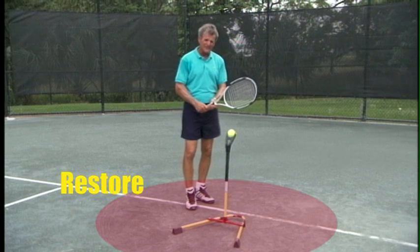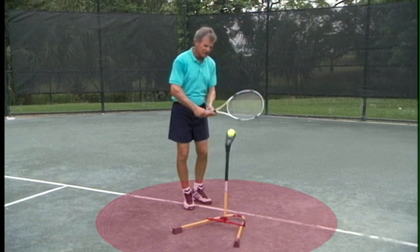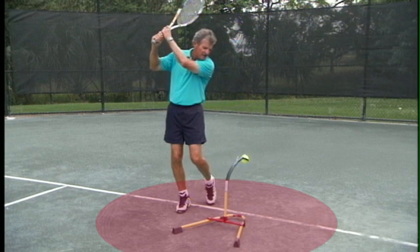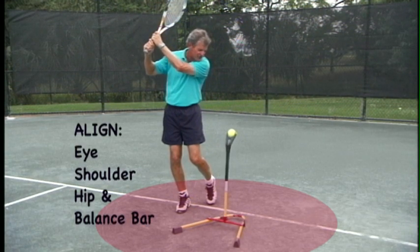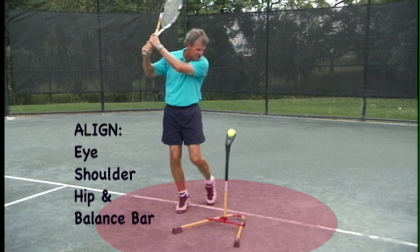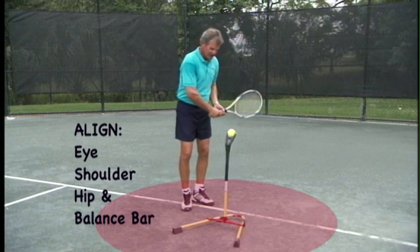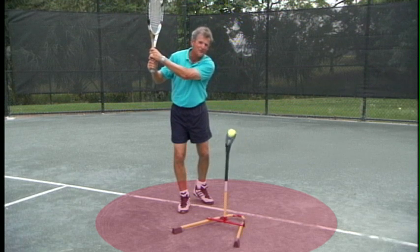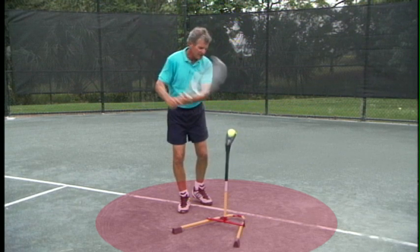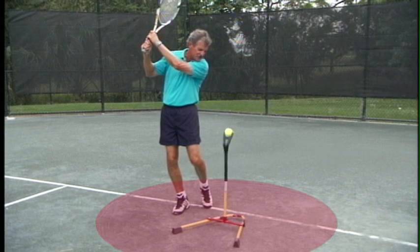I want everyone to watch me first and then do it in your living room. The first thing we're going to do is finish your swing, hold your balance, and if you can hold for 15 seconds on your right foot — if you are right-handed — you have found your balance point. If you cannot, more than likely, if your hip is too far away from your side, you will feel tremendous pressure on your right foot.